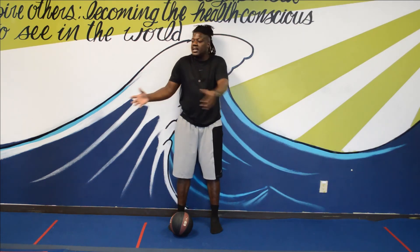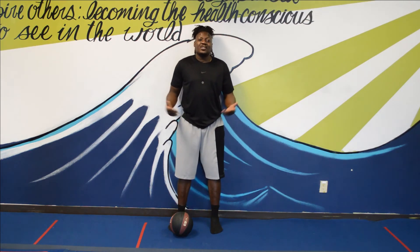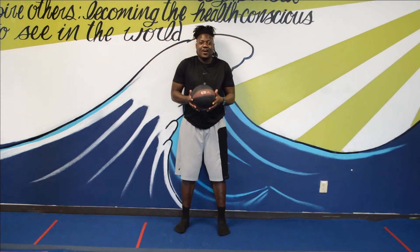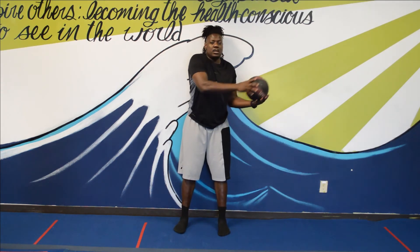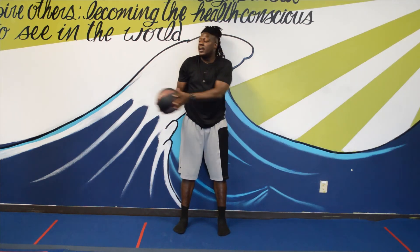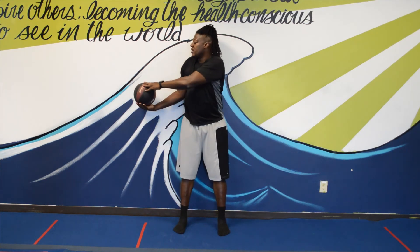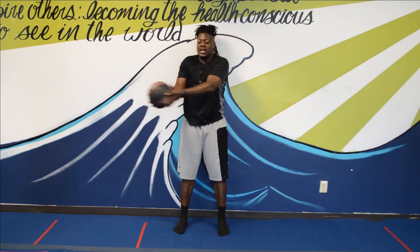Notice again that my hips are staying on the wall. Now let's try it with the ball. With my eight-pound weight, everything is on the wall — I'm just going here and here. You'll probably notice that one side may be more flexible than the other, and that's okay.